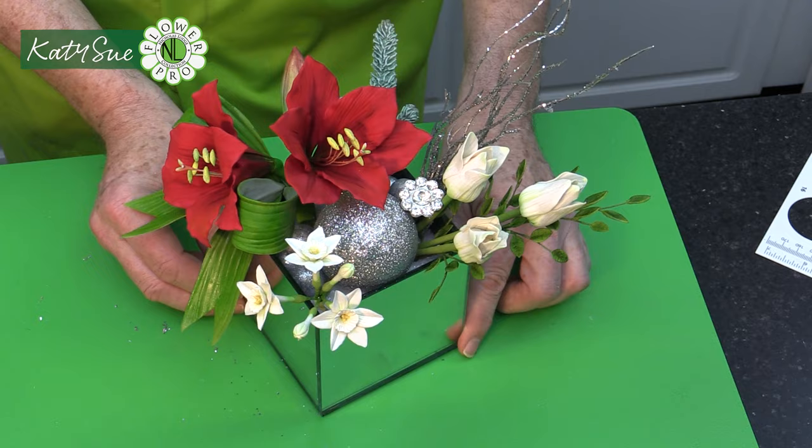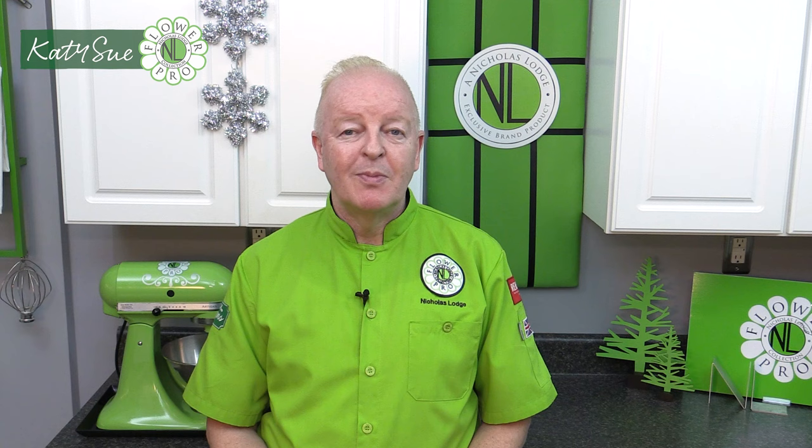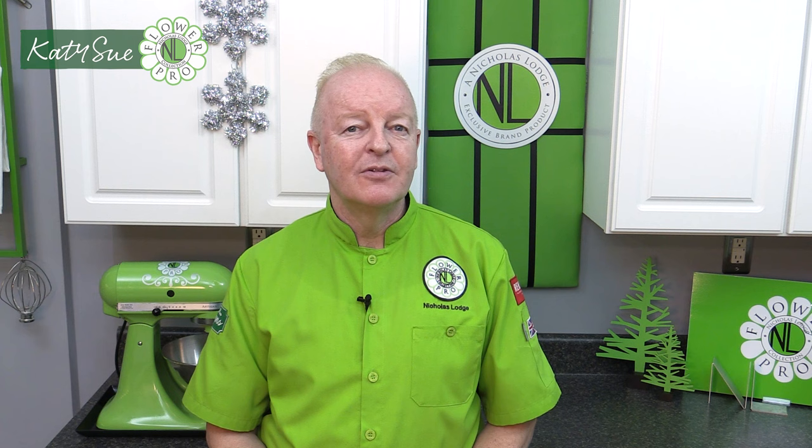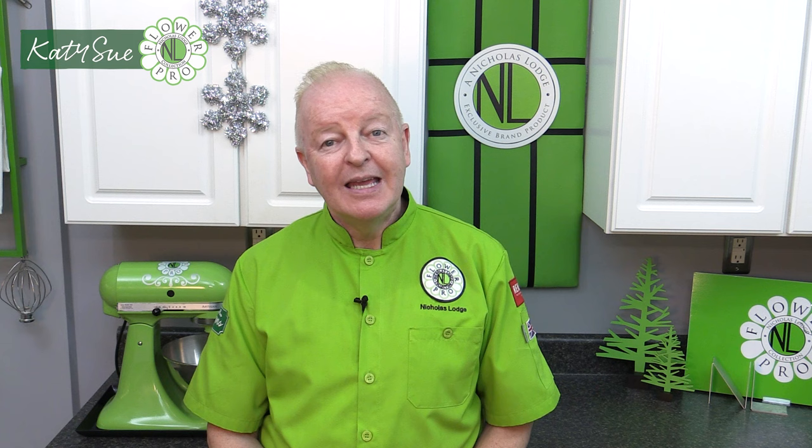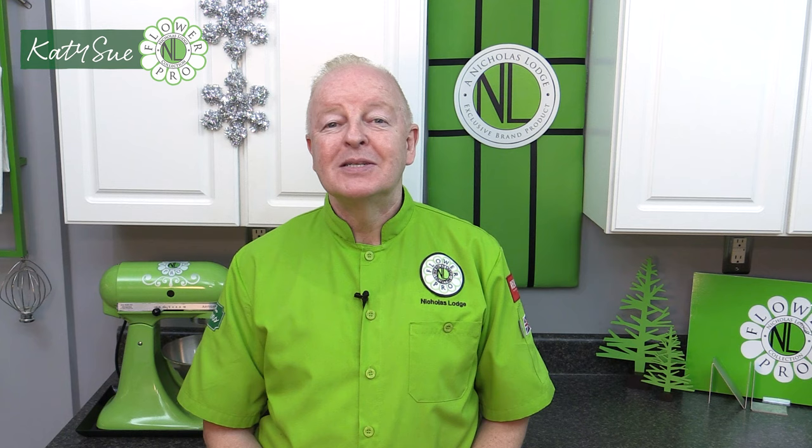I hope you've enjoyed the Christmas Sparkle arrangement project. The amaryllis is great to use any time of year, especially in springtime — a lovely statement flower. If you have pink in your living room, you could do the apple blossom variety. I did the red because it's a fabulous color for Christmas and a little unusual. I can't wait to see your finished arrangements posted, whether you do all the components or simplify it. You can also put the flowers in separate vases or give them as a gift. Happy Christmas, happy holidays everybody — I'll see you soon. Sweet wishes, bye.